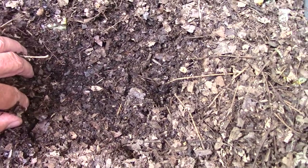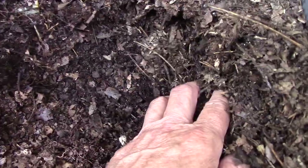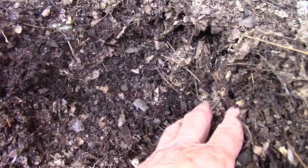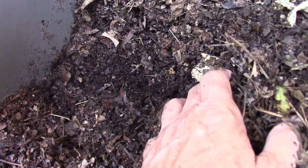Now the worms are much happier. They used to ball up a lot — getting in a ball means they're not really happy — but in here they seem to be just evenly spread out throughout the shredded leaves, and they're just doing really well.